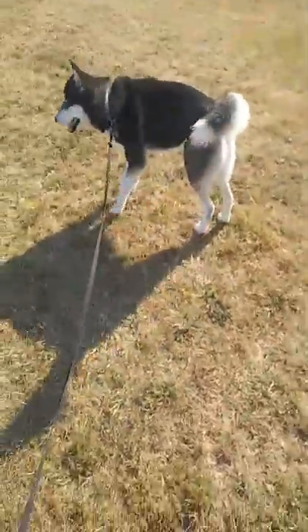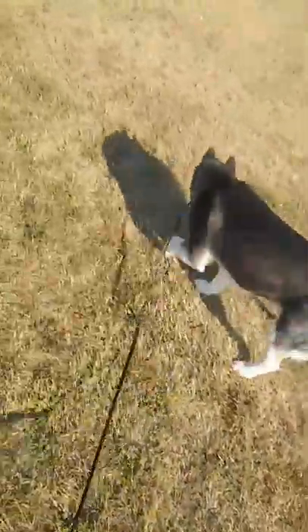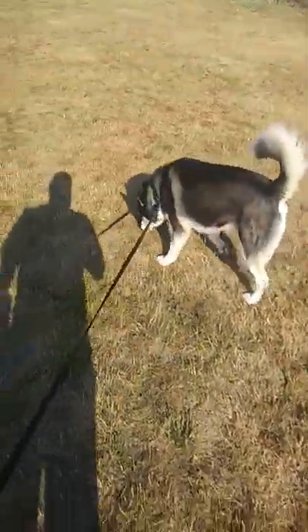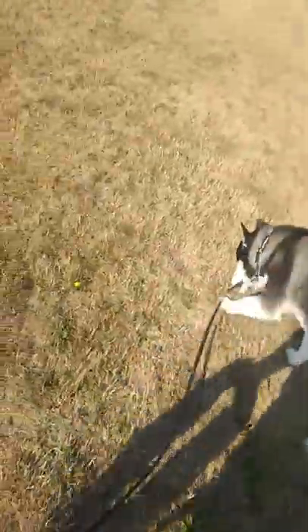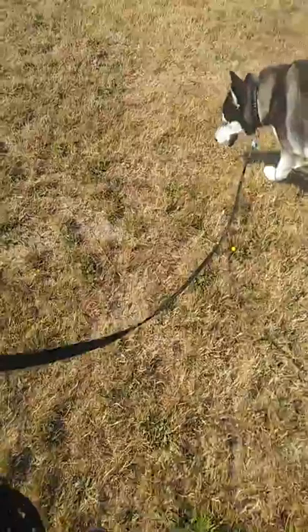Alright guys, here we are. Hey Zeus, it's morning. We're just gonna try a little bit of training. We got a hundred-foot leash right here, got this on Amazon. Trying to work on his listening skills.